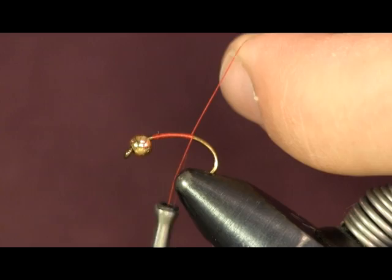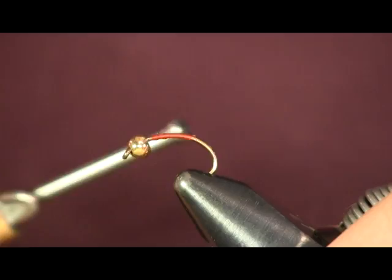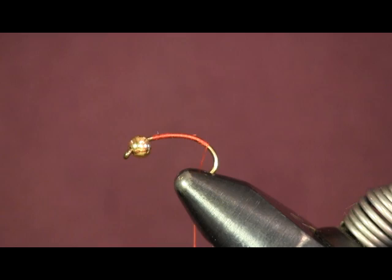I'm going to start the thread on the hook. Like you always do, wrap it forward and wrap it back over itself, then cut the tag end off. There are just a few materials in this — it doesn't take a lot to tie. It's really good for Great Lakes steelhead and salmon. We use it to catch salmon when we go to New York, and we use it a lot in Lake Erie for steelhead. We use this for trout too — stocked trout. I do real well on it with stocked trout.